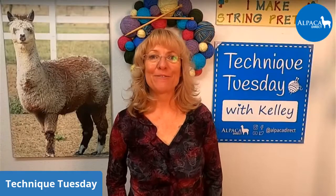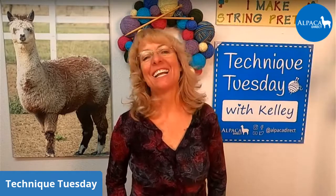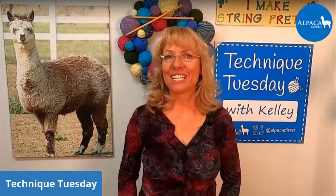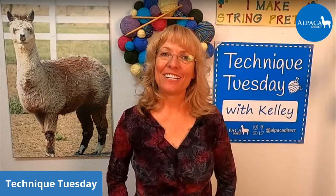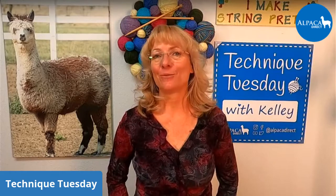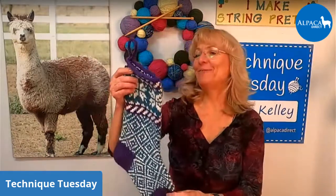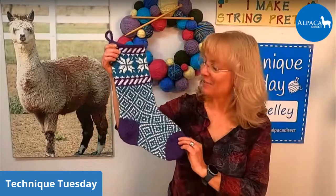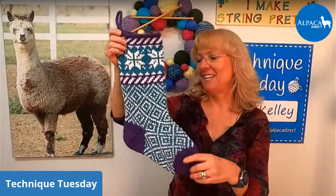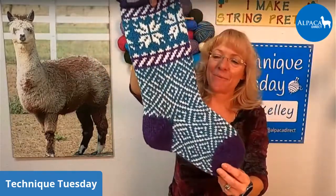Good morning! This is Kelly Hobart from Alpaca Direct, and I'm here with some Christmas stockings — I'm having so much fun with them. I also have a Christmas stocking that Meg, our dear person who takes care of a lot of our marketing, made. She's a wonderful knitter and she made this beautiful stocking. I have to show it to you. Isn't it beautiful? It's very lightly blocked and not completely finished yet. I just love it. Meg has done such a great job with this stocking.